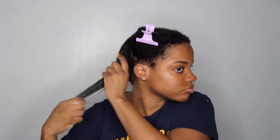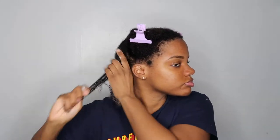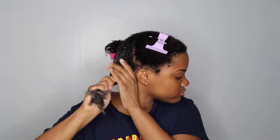This Mielle Custard has a lot of slip and as you can see once you apply it to your hair it turns into sort of like a foam. So it helps you to distribute the product. I'm just going to apply this all over my hair before adding my second product.